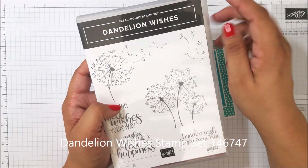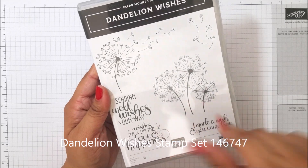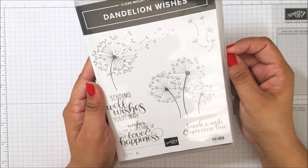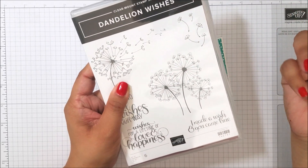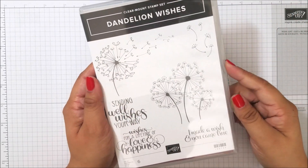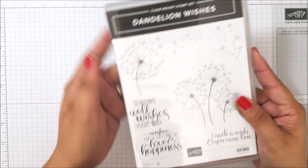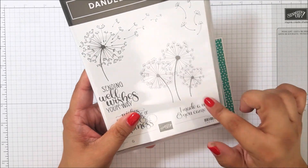The Dandelion Wishes stamp set is so cute — I love this font, the sayings, and everything. The dandelions are so adorable and it's so much fun. Who doesn't like dandelions? We don't like them in our yard, but we're so quick to pick them and blow them, and make a wish on the dandelion.